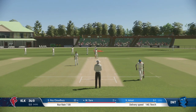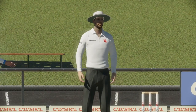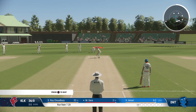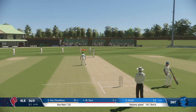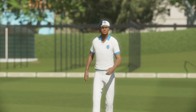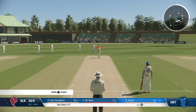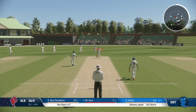Another chance to bowl that one — I really can't have been wide by much though. A little late on that, no run scored.